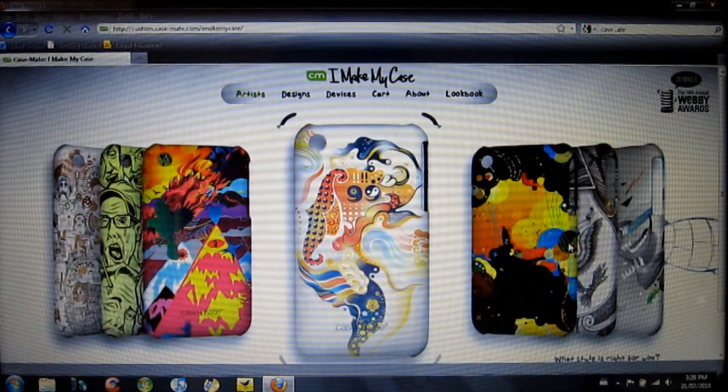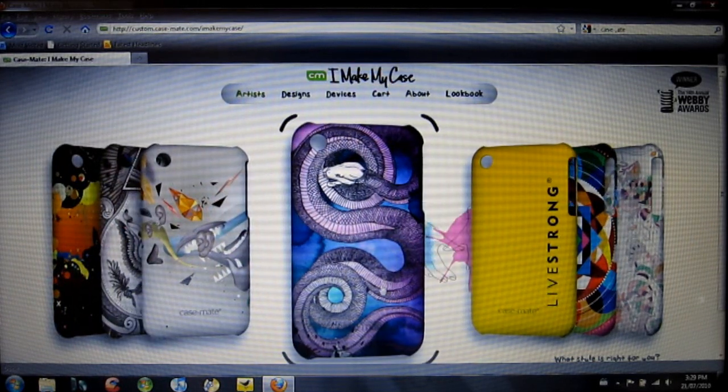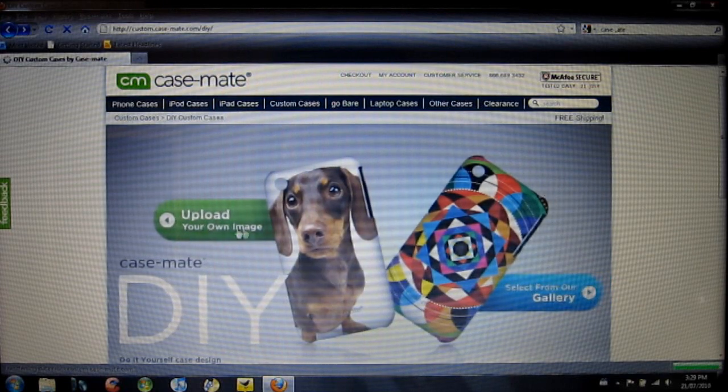I went with the upload your own image option — you guys will see why in a minute. But they do have a lot of super cool designs to choose from. I like this snake one, it's quite cool. We'll go back to the upload your own image and I'll show you what I did.